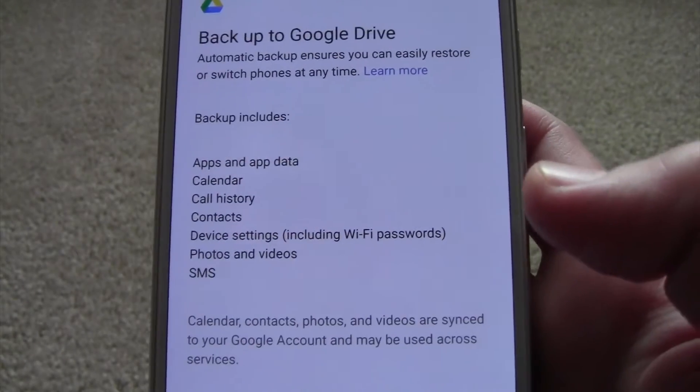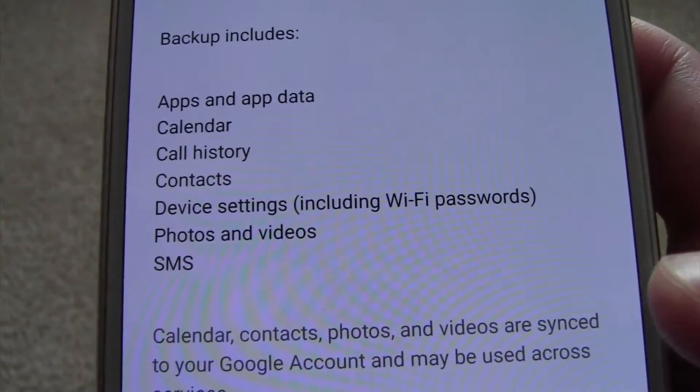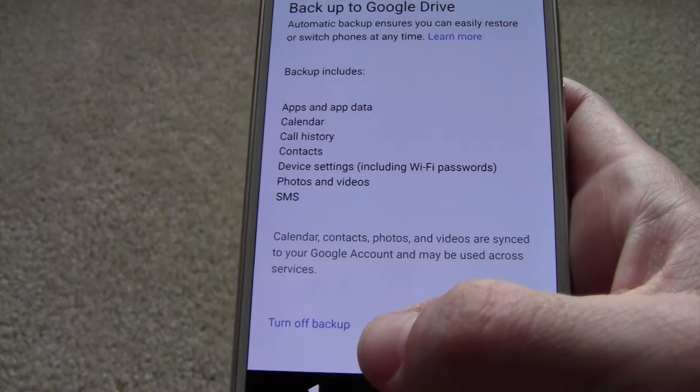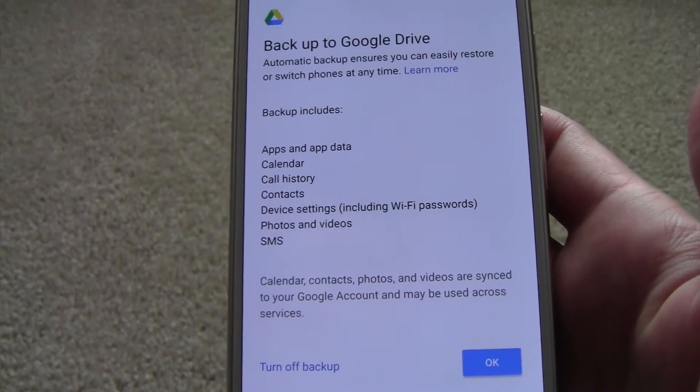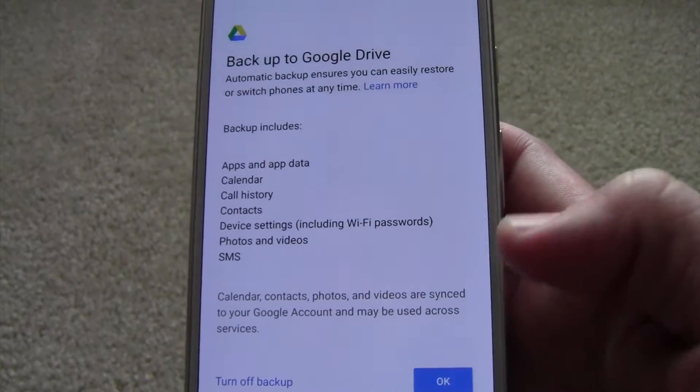Now it says would you like to back anything that you do on here to Google Drive — your listed items. It's a good idea to do it; you can turn it off if you don't, if you're going to use this phone for something that you don't care about saving information on. But generally you're going to say okay.